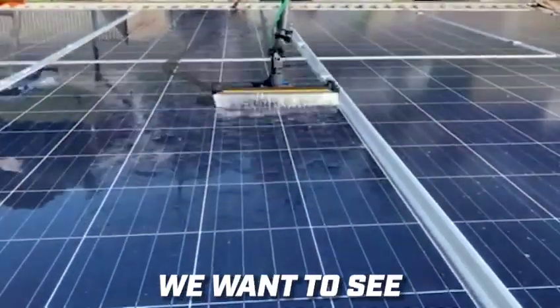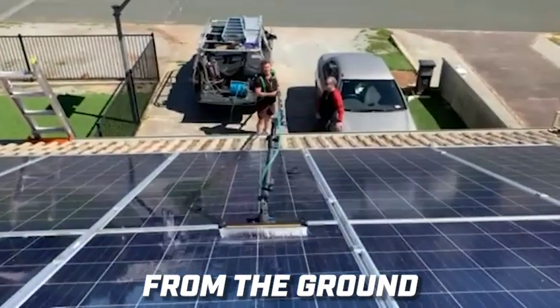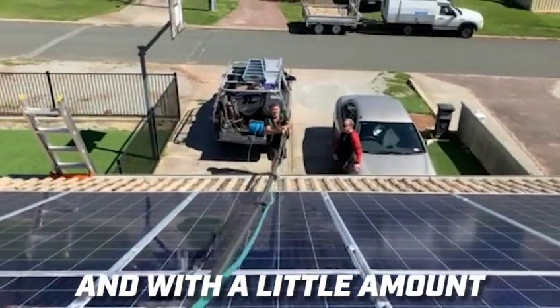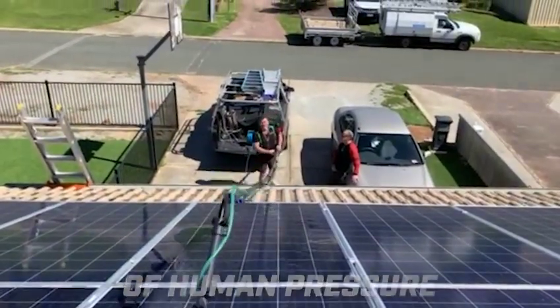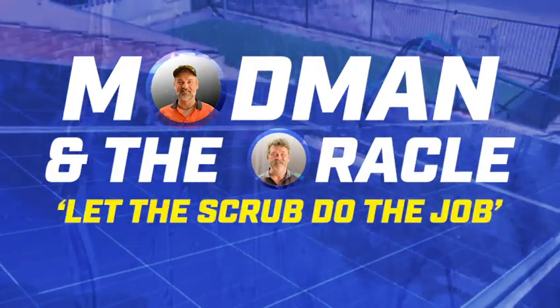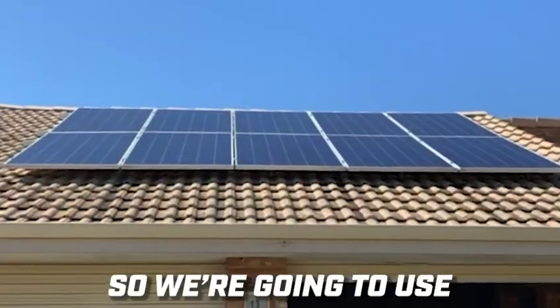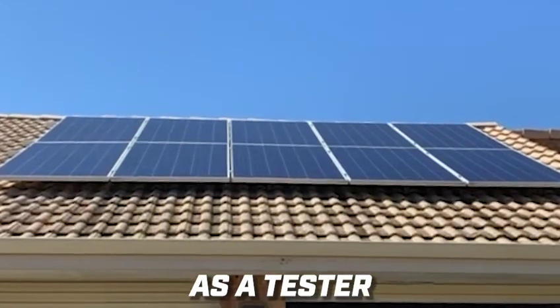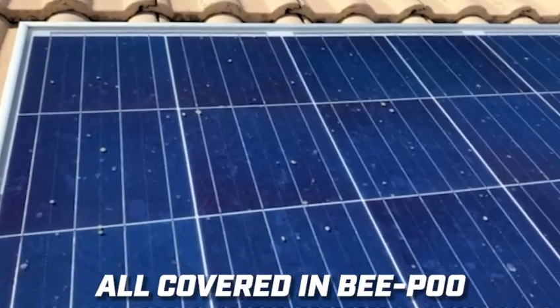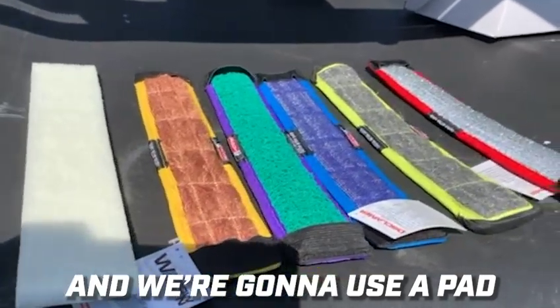In this experiment we want to see which pads work most effectively from the ground with a little amount of human pressure. We're going to use this set of panels as a tester — all covered in bee poo dust and pollen — and we're going to use one pad per panel.